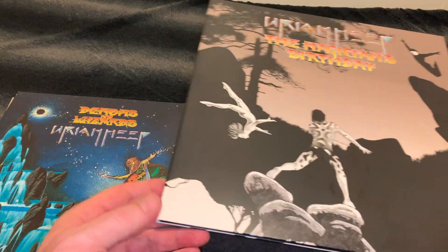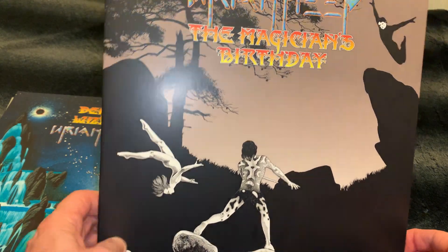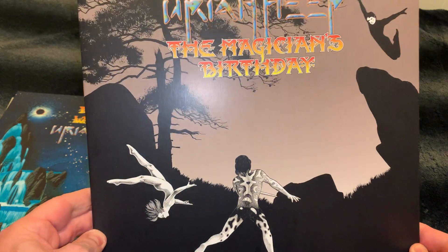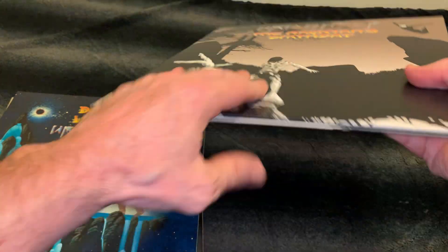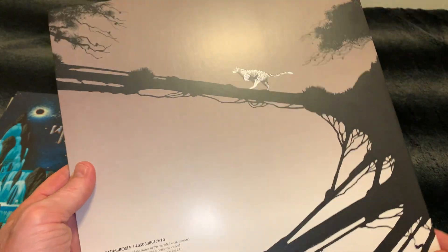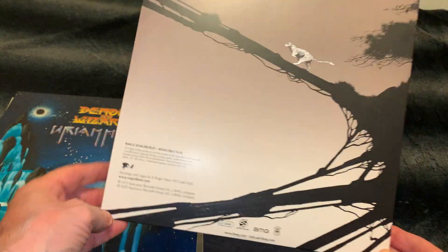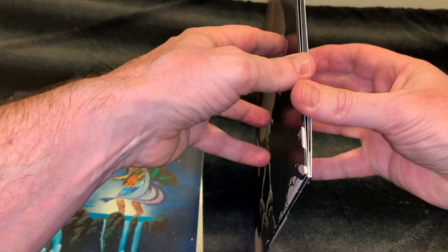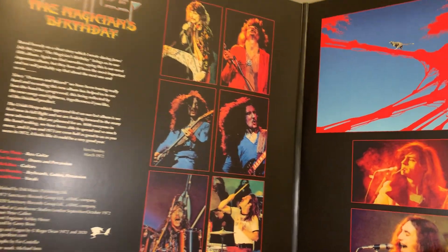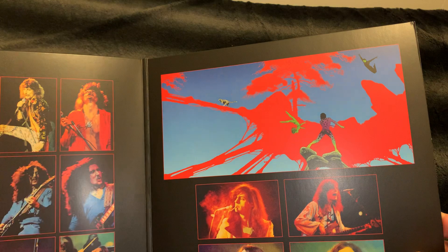So this one is actually differently painted, and I love it. This one has no barcode — it's fantastic. And also the inner is quite good. Pictures are great, and that's another way it was originally.